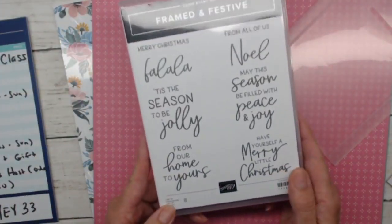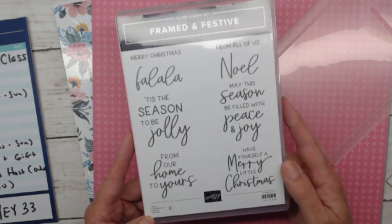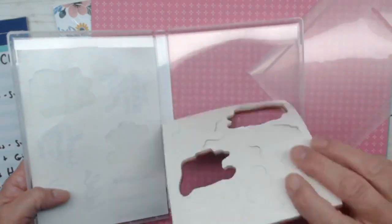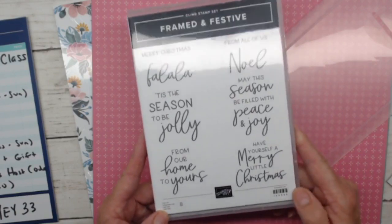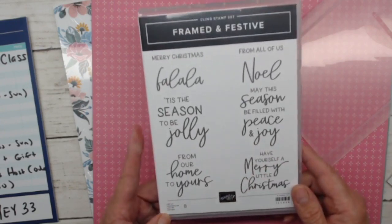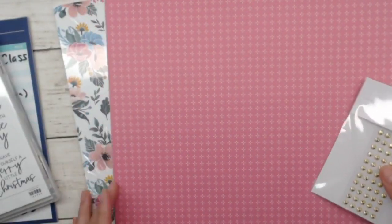Now let's talk about what's limited time. The Framed and Festive stamp set is all Christmas sentiments — it is not in the mini catalog. It's a separate item, number 160888, and it's a red rubber stamp set. We'll actually be using two of these tonight on cards, so yes, two out of three are Christmas cards because I love Christmas! This stamp set is available limited time, limited quantity — when it's gone, it's gone. If you want these cute sentiments, grab it ASAP.